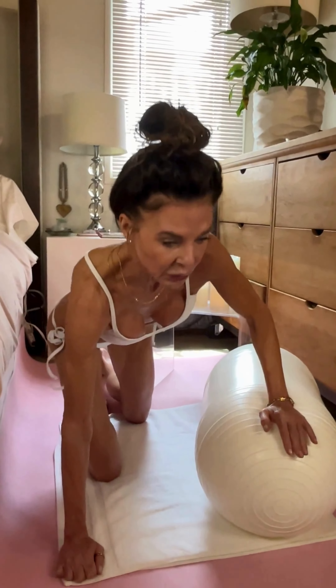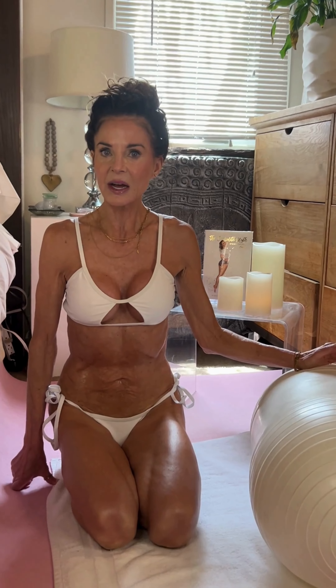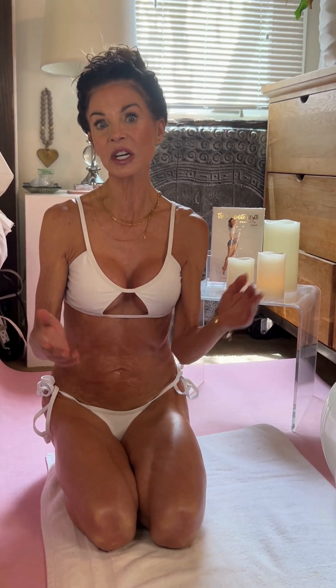Moving the ball slightly out to the side will help with frozen shoulder, pickleball injuries, and tennis injuries. A lot of people also have trouble because they sleep on one side, which constantly causes problems in their shoulders — so this is a great remedy for that as well.